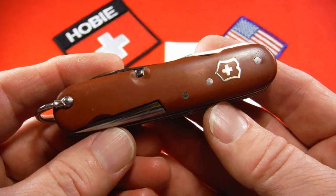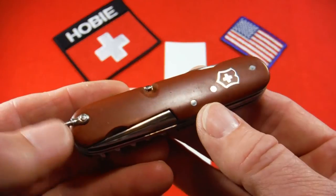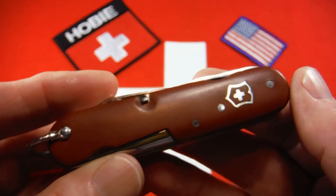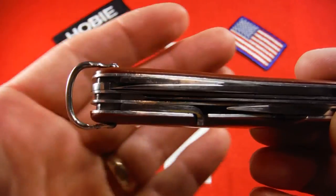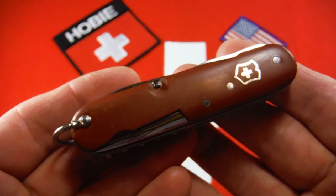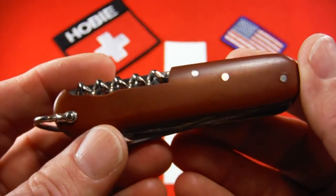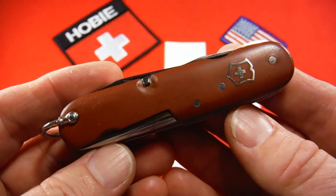They're also very hard to find in this condition, and the condition of this knife is outstanding. I've bid on others with missing shields, broken blades, cracked or missing scales. Usually with these scales you'll see some darkening around the pins, staining, cracks, or missing pieces. The only real issue with this one is a slight swell on the top scale, but that's hardly worth mentioning. All the tools are tight, have good walk and talk — they snap open and close — and this knife is fully functional and virtually unused, just old.